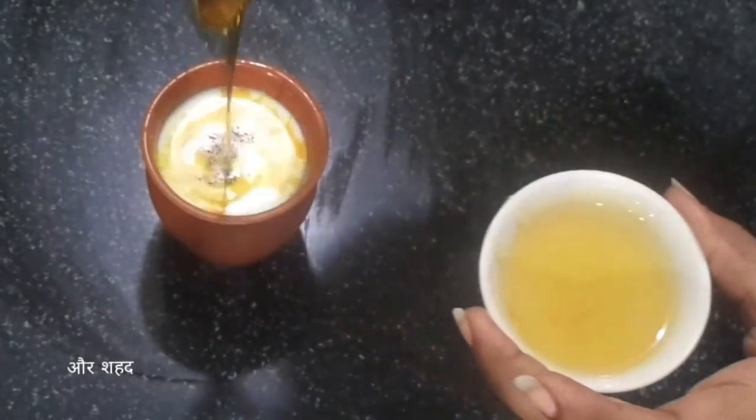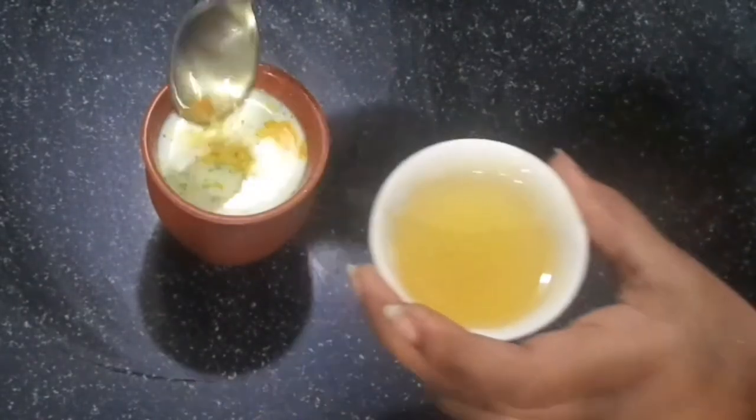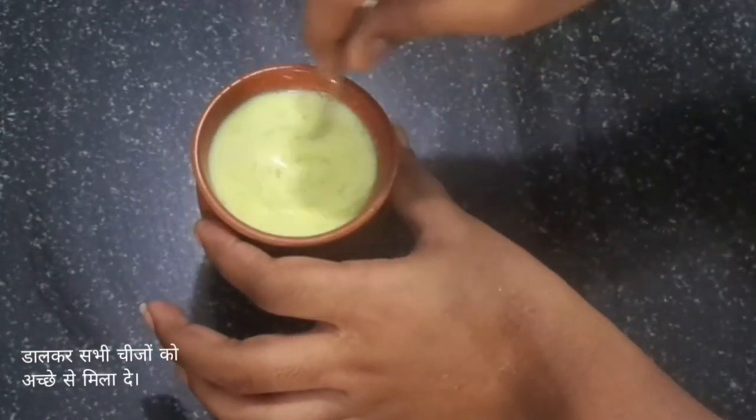Honey you can add according to your taste. You can take 1 spoon or 2 spoons, that depends on your taste. Then mix everything very well. And our golden milk is ready.